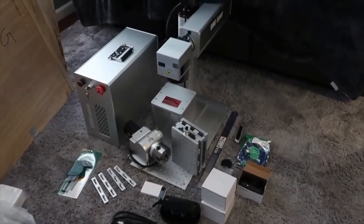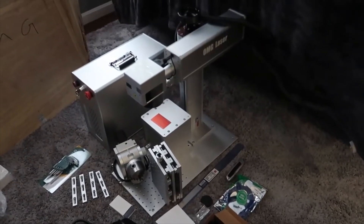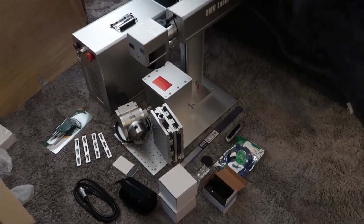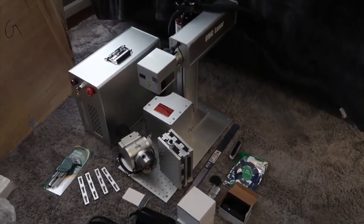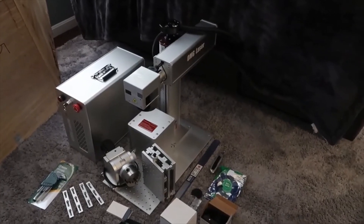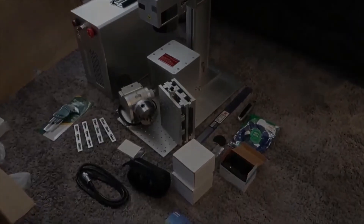All right, there you have it guys — everything's out of the crate and individually unboxed. I tried to explain as much as I could without hooking it up. In the next video I'll be explaining how to set everything up, all the software installation and settings, so you can get your laser up and running. Thanks again, Richard.